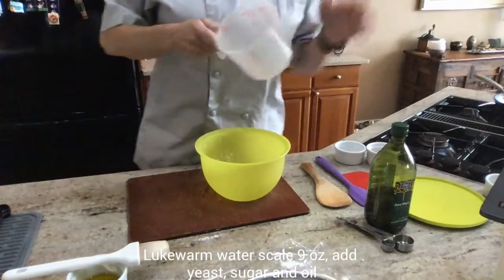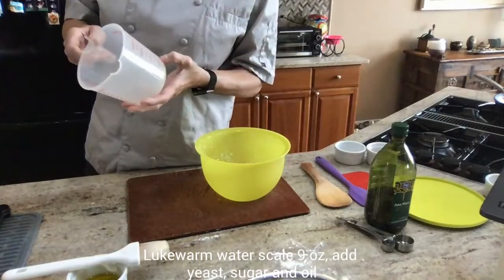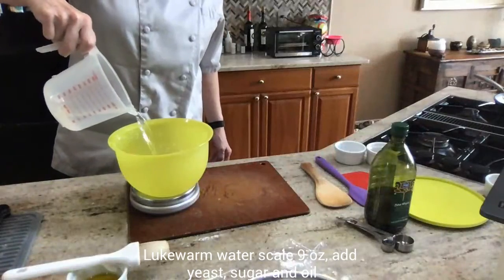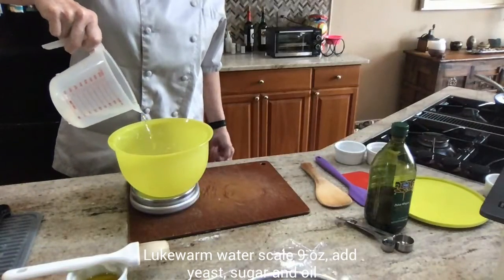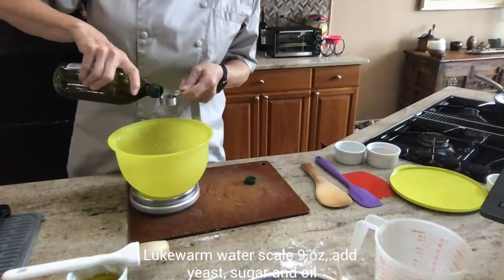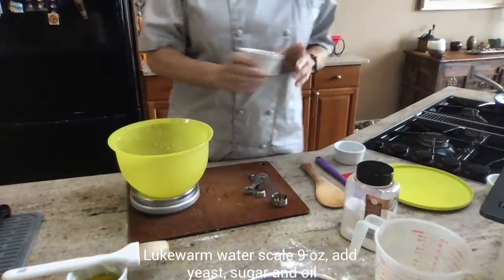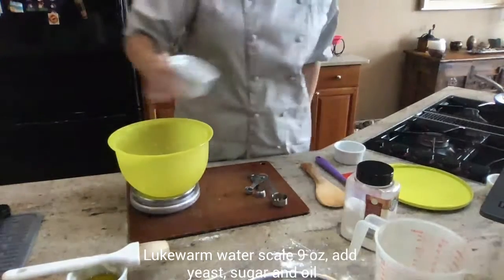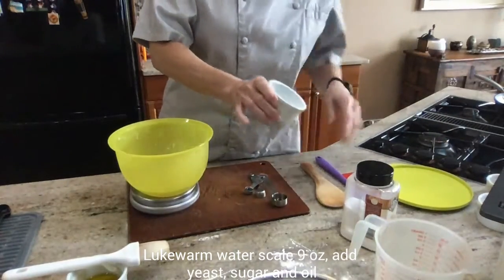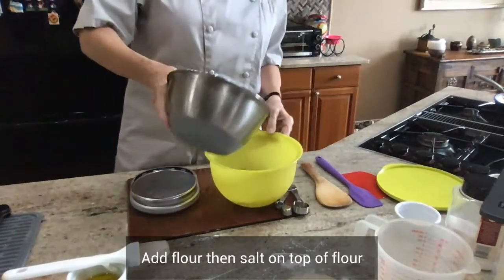In a bowl, the recipe calls for lukewarm water — not cold water. Since we're making a yeast dough, which is a live dough, I'm going to use olive oil — about two tablespoons. Then I've got my yeast, one and a half teaspoons, and my sugar. Sugar is what yeast likes, so it gives it a kick start so it can start feeding right away. And I've got one pound of flour here.